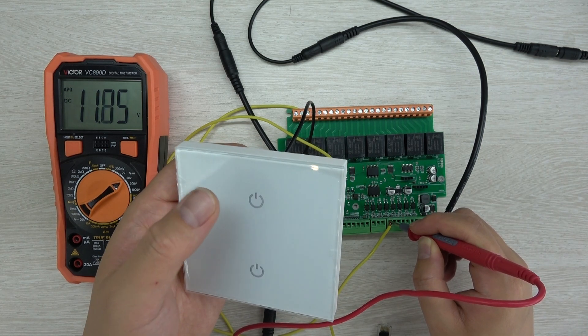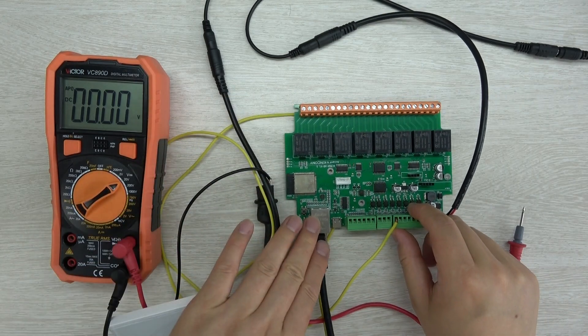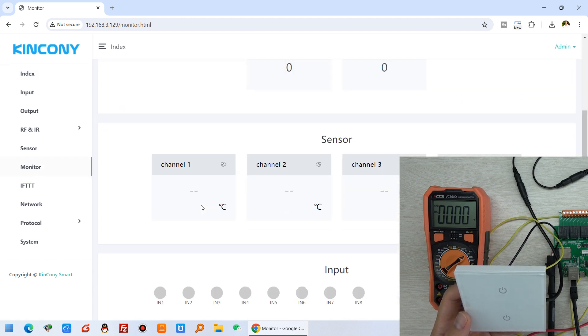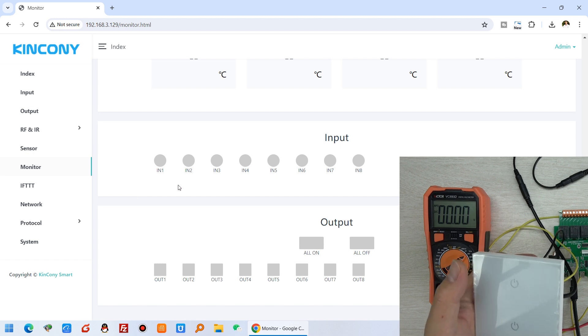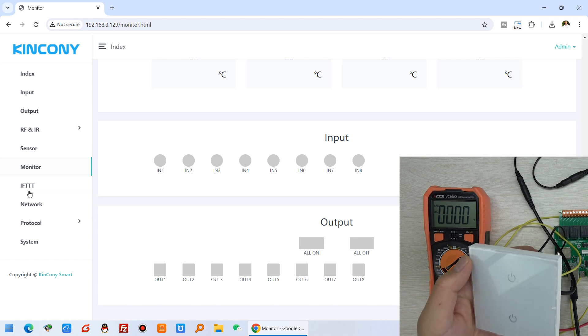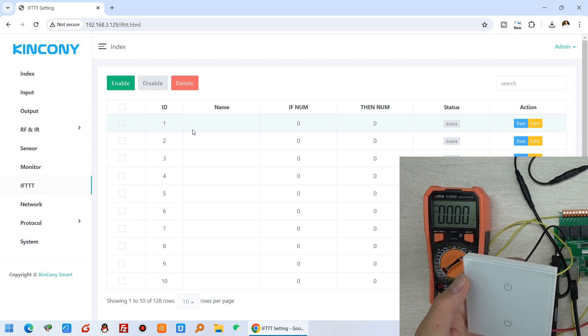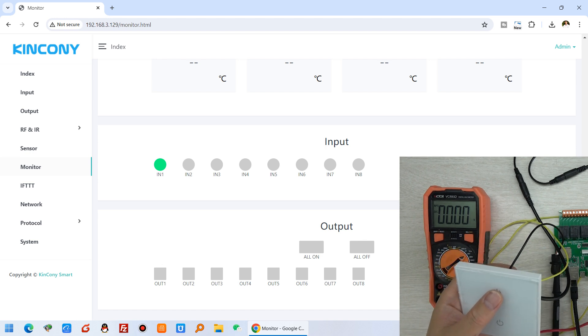By changing the voltage output, you control the input on the ESP32 board. I can connect the Ethernet cable to my A8 board. On my computer, you can see the KCS web page. I click 'Monitor' and watch Digital Input 1 — when I press the button it turns green, and when I release it changes color. You can create IFTTT commands here: for example, press the button to turn a relay on, or trigger a sound relay for different actions.